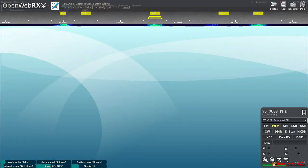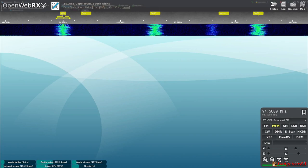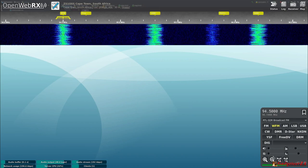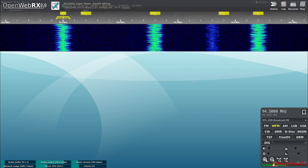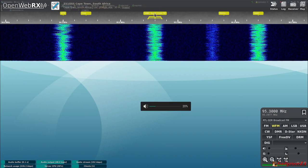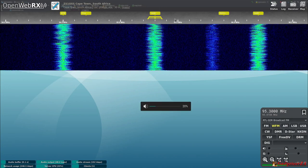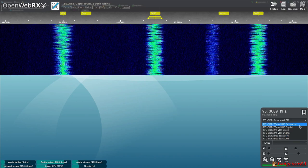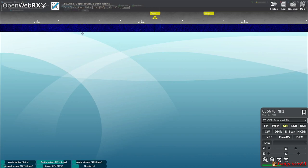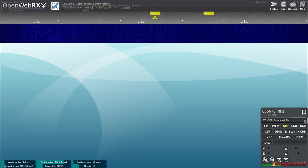Let me quickly go to the FM broadcast band. I've got a few pre-configured bookmarks — clicking one tunes to KFM Radio in Cape Town. You can also switch to, say, Good Hope FM. I've got broadcast AM set up as well, though I'm not sure what's actively transmitting in that range right now.